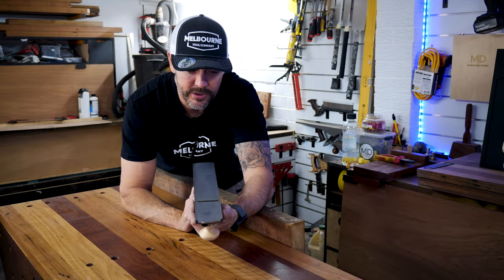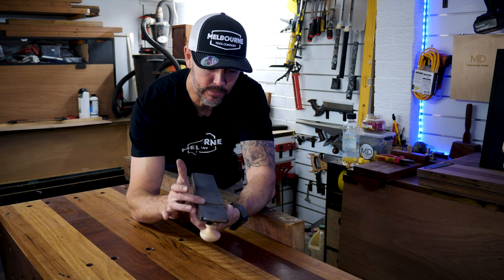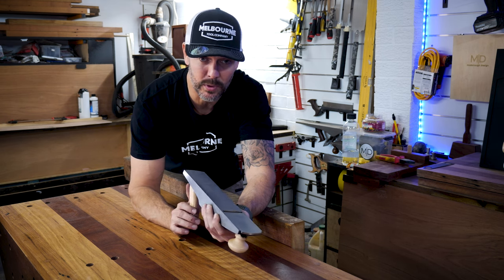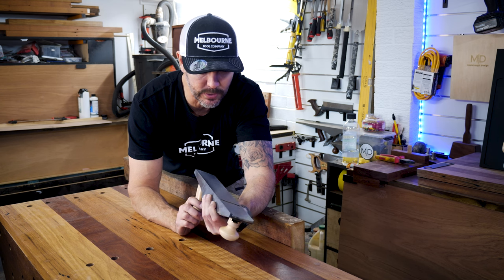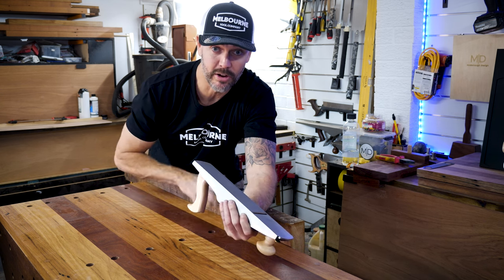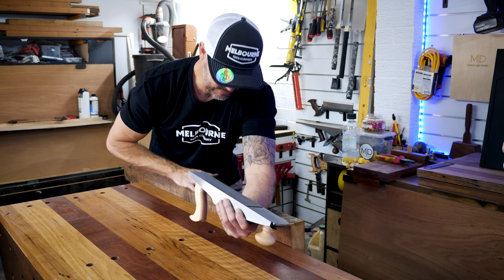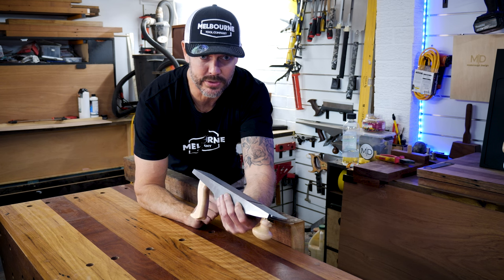What I've done is set this plane up to act like a scrub plane — I've opened the mouth right up. I've taken the corners off the blade and it's one of the steepest angle blades they've got, about 50 degrees on this one. What I've got here is a rough sawn piece of hoop pine, and I'm going to see if I can use this as a scrub plane to flatten out one of these surfaces.